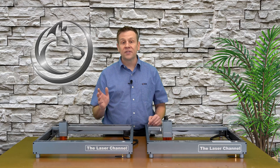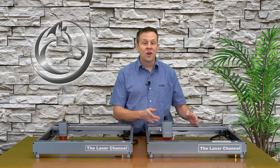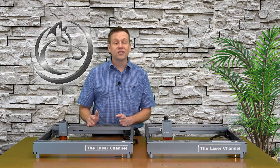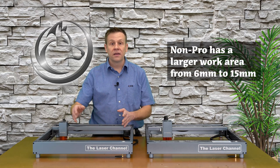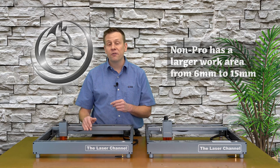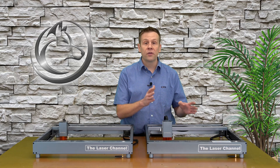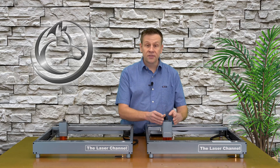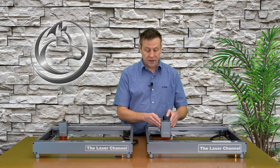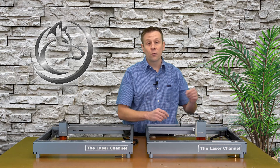All the differences so far have favored the pro machine, but the last one on the list favors the non-pro machine — and that is the workspace area. The non-pro machine does have a slightly larger work area by about 6 to 15 millimeters, depending on what laser module is purchased with the pro version. That's because as the laser module gets larger, it makes the work area smaller since the larger module has less room to travel within the work area.